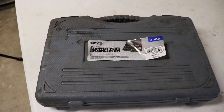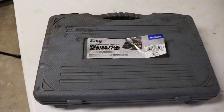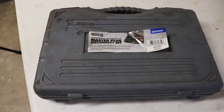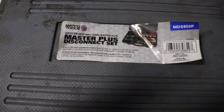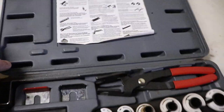Alright, so this is a Matco Tools Master Plus Disconnect set. It's an MDS 850P. This is for oil cooler lines and fuel lines for quick disconnect. I'll just go through this set quickly and hopefully you guys can get an opportunity to look at it. It's got a lot of options in it.